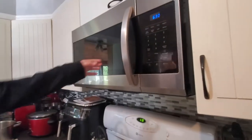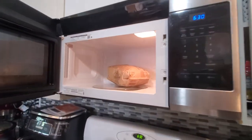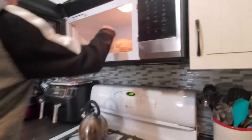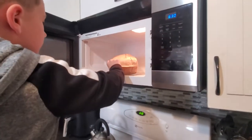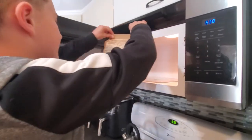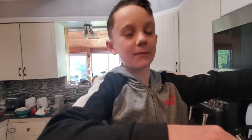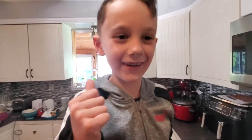All right, Henry. Are you going to open it up and show everybody your popcorn? Wow, perfectly done. Probably a little bit hot still. Bye and subscribe for more of my videos on microwave. Thank you for watching and comments.